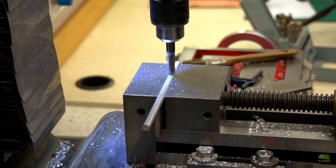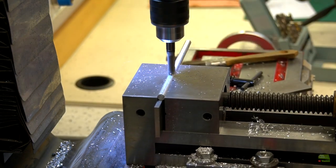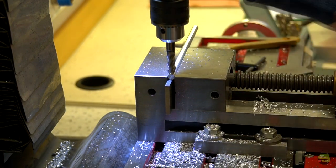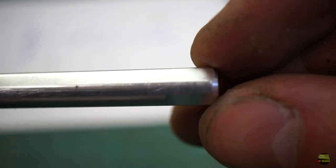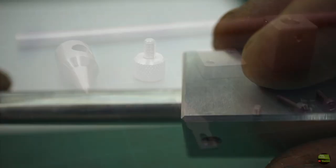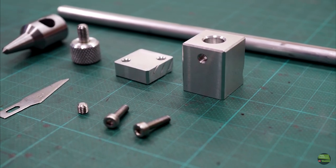Then I clamp the axis and mill just a small flat surface so the tightening screw always grabs at the same place at the same angle. On the knife holder I also make a thread from the side, so I need to mill a flat on that side of the axis as well. Now I have all parts of the circle cutter prepared for assembly.